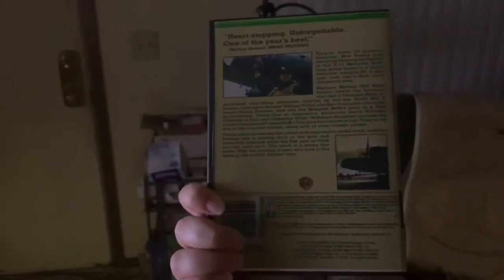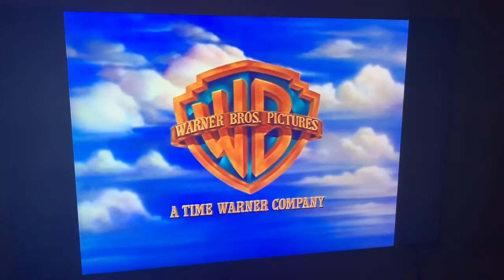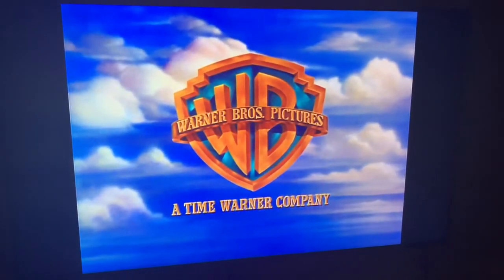This is the opening to the fan-made Memphis Belle DVD. As you can see, it features the VHS cover and then heads straight to the film.